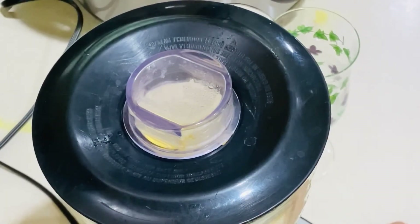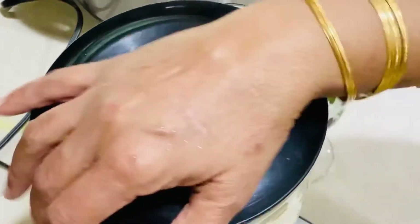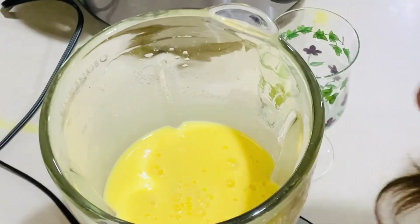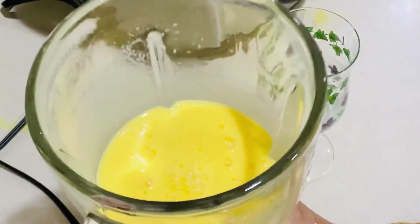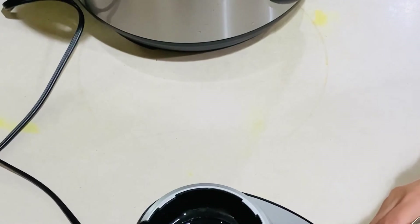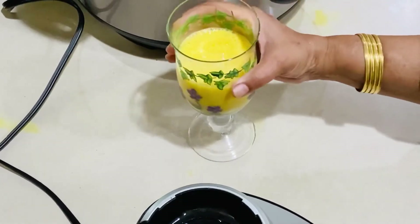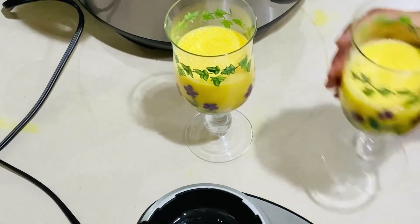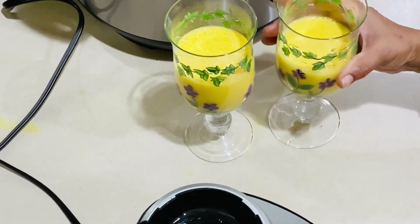Now I have two glasses. I'm going to pour the shake into the two glasses and it's going to be ready. To serve the mango shake, I'm going to add crushed ice, which is going to chill it more — the milk itself was already chilled. This is the best milkshake that you can have in summertime.